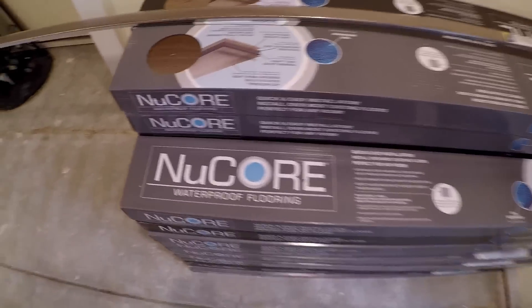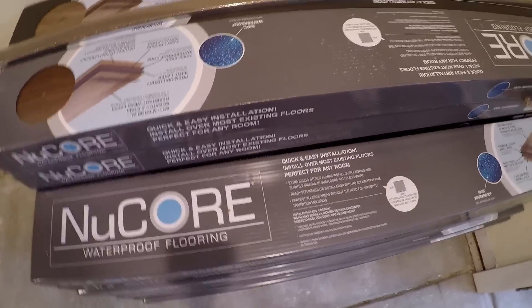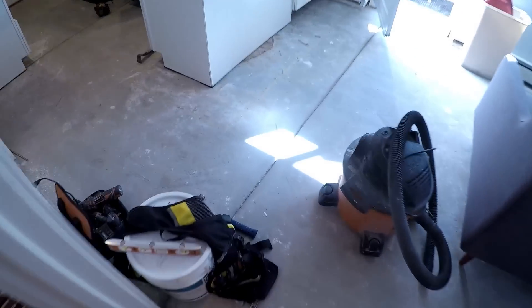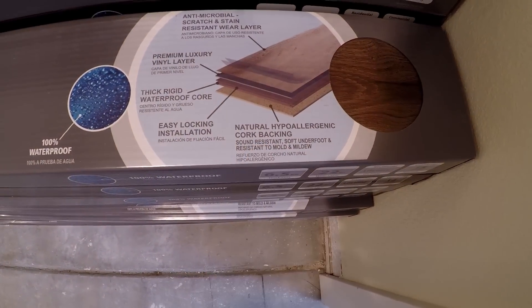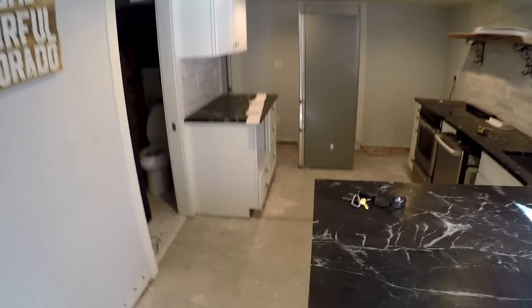Here is the waterproof flooring — you still have to rip it out if your house floods though. Quick, easy installation: this goes right over control joints. There's no underlayment, no vapor barrier, no padding, no nothing. It comes with a natural hypoallergenic cork backing that is mold and mildew resistant.